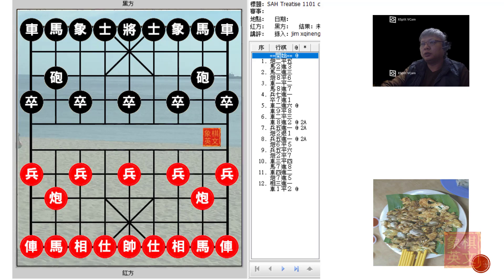Hello everyone and welcome to this week's short video tutorial. This will be chapter 11 of Grandmaster Hu Ronghua's sandwich horse defense treatise — the 11th chapter and also the second last chapter in the book dealing mainly with various opening variations and positions. The last chapter was a compilation of various matches the Grandmaster played over his career. This will be the last chapter with 5 boards.